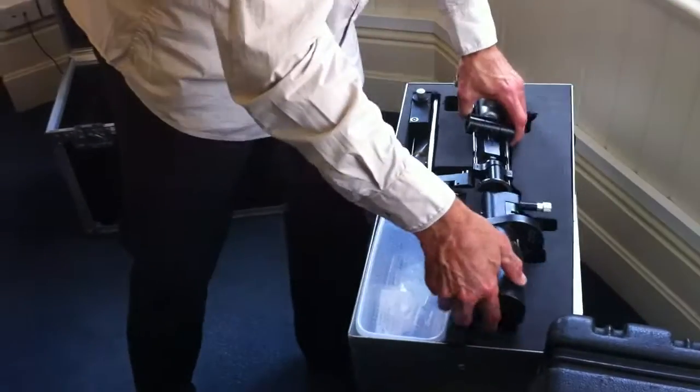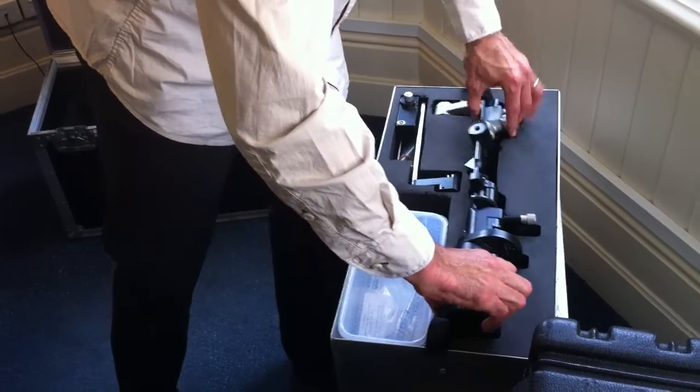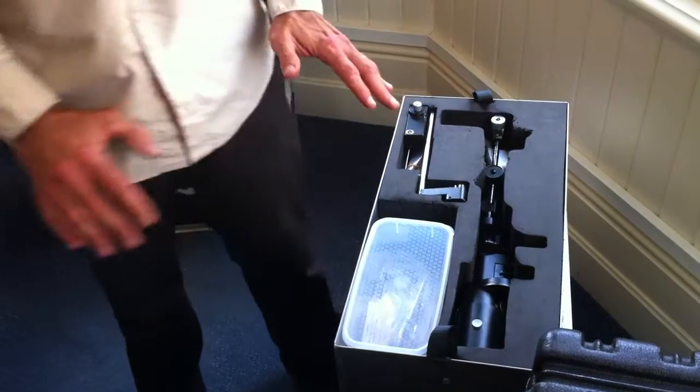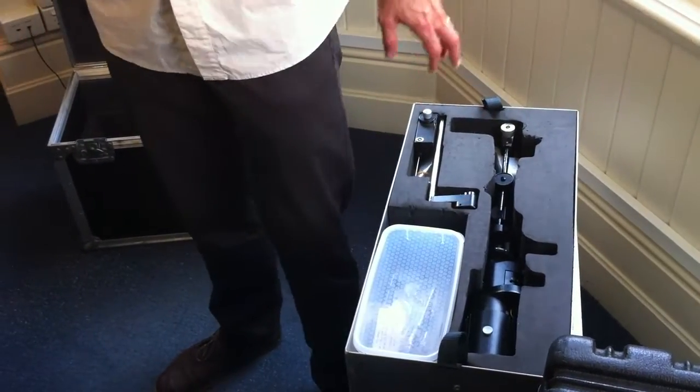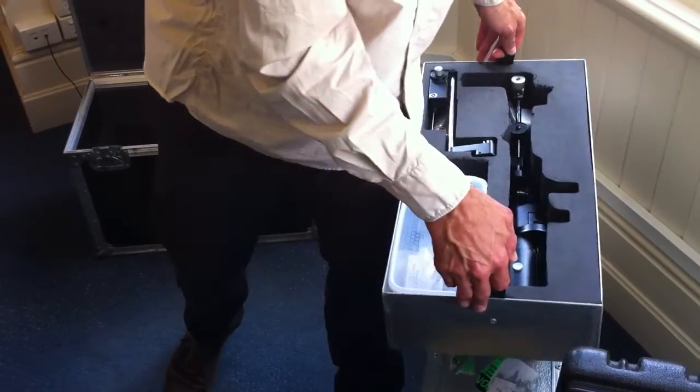This lays down into there. These travel cases have done a lot of miles and looked after the equipment very well. So 15 years of slit lamp travelling around, it's still in perfect working order. We've had to do no repairs on it whatsoever.